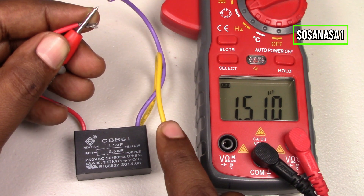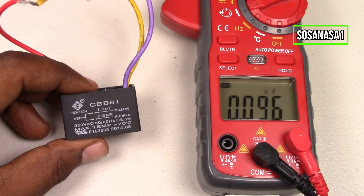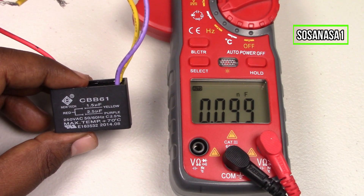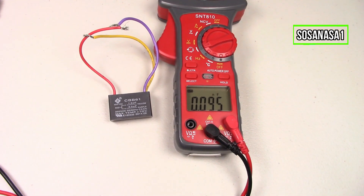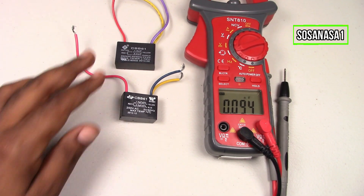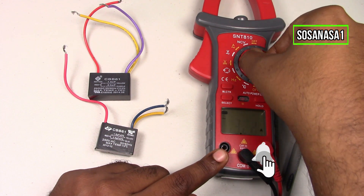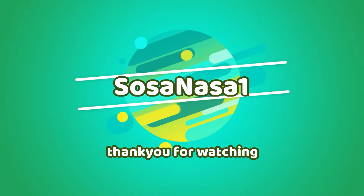These two capacitors are working correctly. This capacitor is good based on our test that we did with this digital multimeter. In this way, you can test a capacitor using a digital multimeter. And this is all for today — thank you for watching. Subscribe to our channel, give a like, share this video, and thank you for watching. See you next time, bye bye!